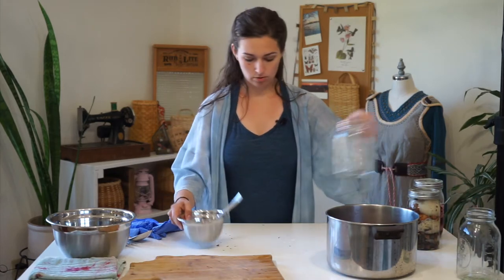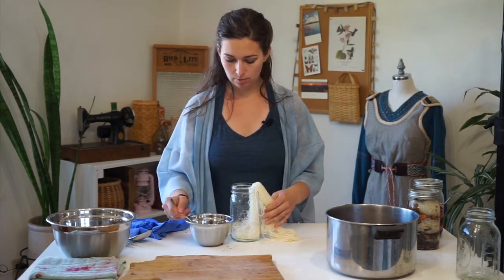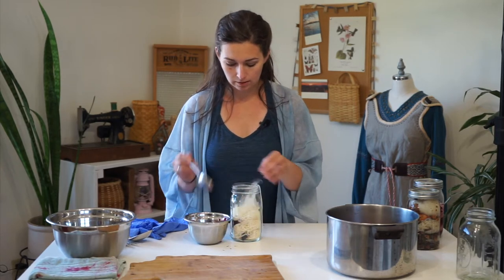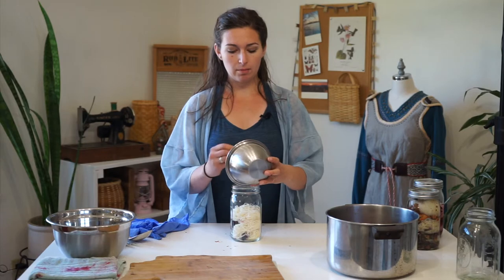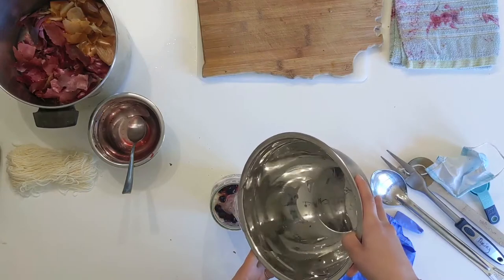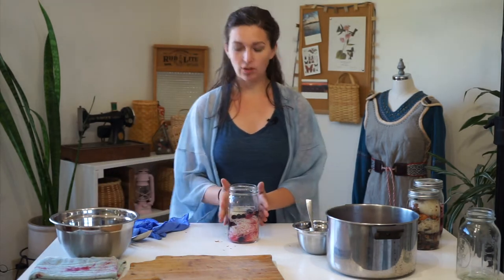Grab the berries. We'll do a skein of yarn with berries. These are berries from the frozen food section at the grocery store — mixed blackberries, blueberries, strawberries, and raspberries. Berries have a tendency to be one of the most fugitive dyes you can work with, meaning they fade or wash out rather quickly and the color washes from the fiber. It's not one of my favorite dyes to work with, but it's fun to experiment to see what you can produce. Doing the solar dyeing process will be cool to see how the berries bleed into the fiber.